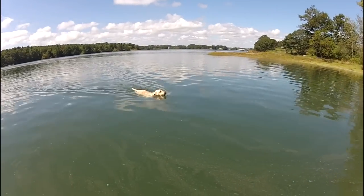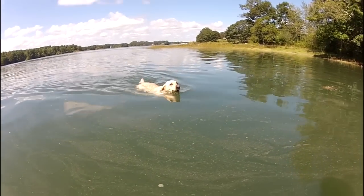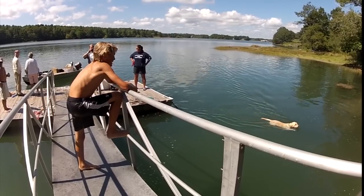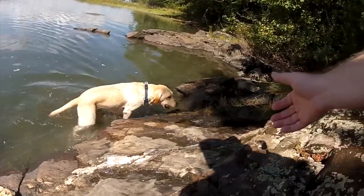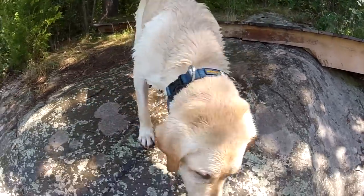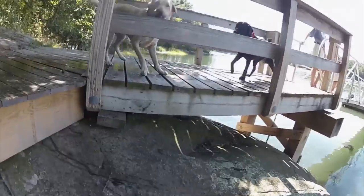Great jump Bentley! Come by for a close pass, Bentley. Show us your ball. Great job Bentley. Let me give you a hand — grab my hand. You want to do it yourself? Shake. You didn't even shake off your water.